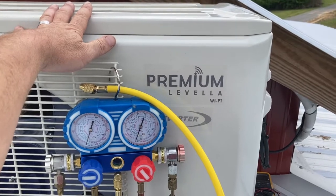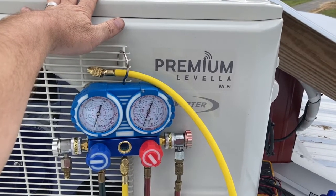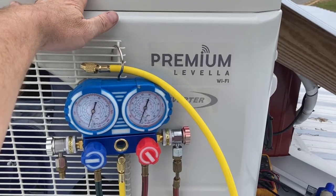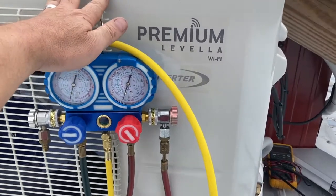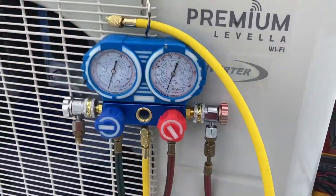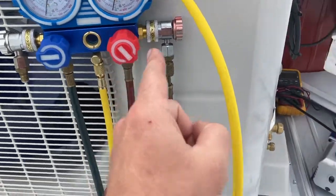This is about half the cost, and this is a heat pump version — half the cost of a Mr. Cool package. The difference is you also have to buy a set of manifold gauges and a vacuum pump.